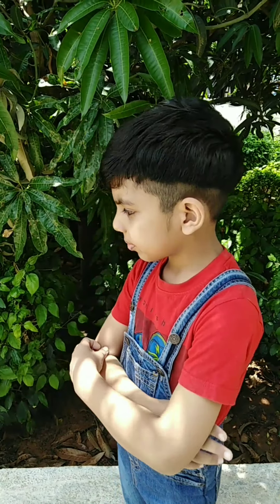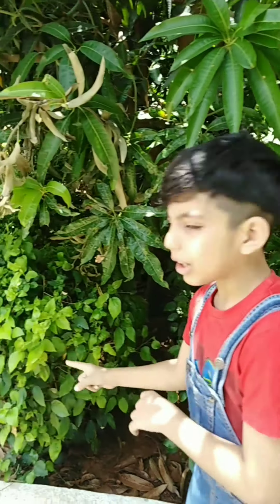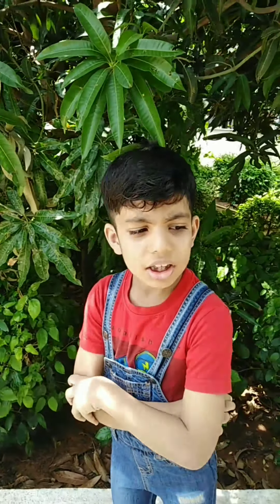Now let's get started. Carnivorous plants — this is a plant, but it's not a normal plant. Carnivorous plants eat meat such as spiders, mites, insects, and more.